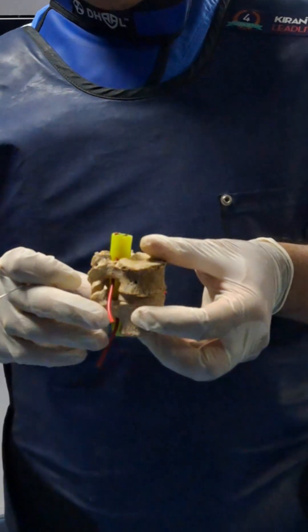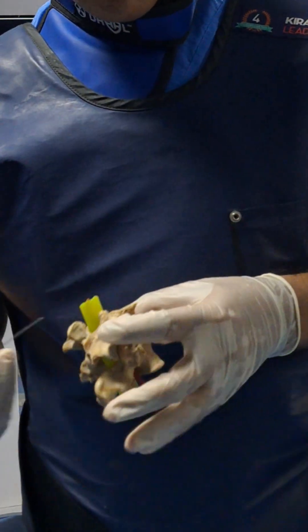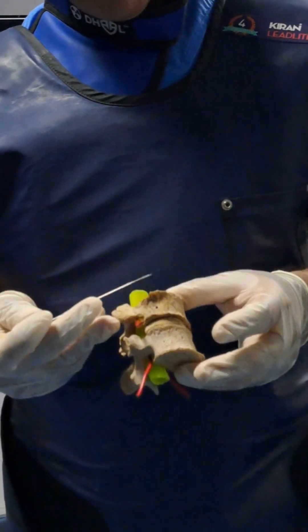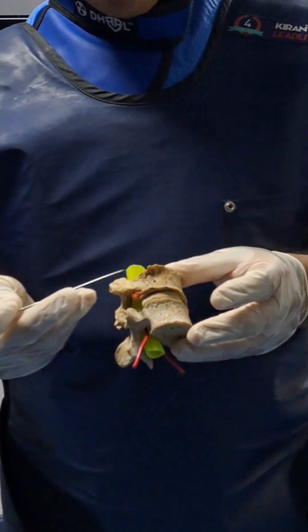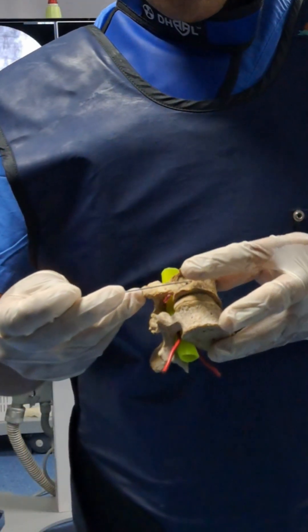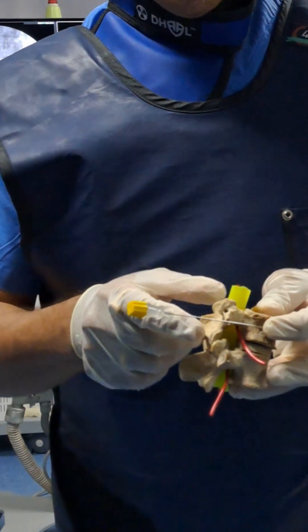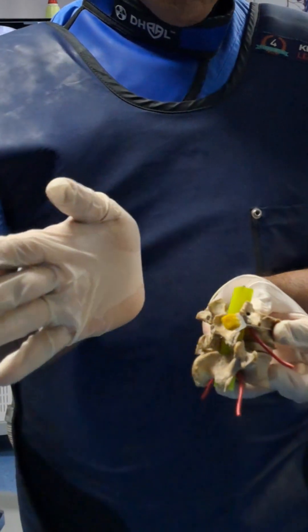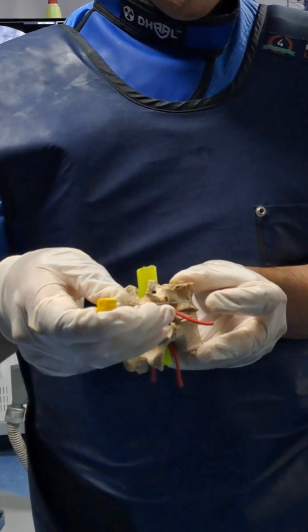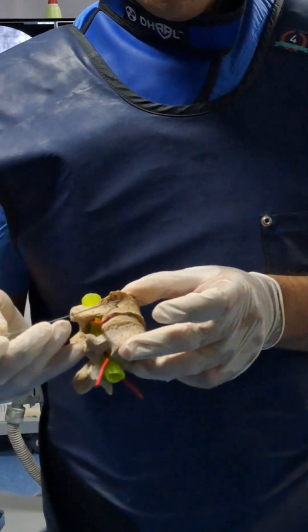Regarding the trajectory, if we look at the transverse process — the stalwarts who developed this technique established that to reach the antero-lateral border, the trajectory usually matches with the transverse process. So if I take the C-arm oblique enough so that the outer border of the vertebral body is touching the outer border of the transverse process, you will reach at this level.